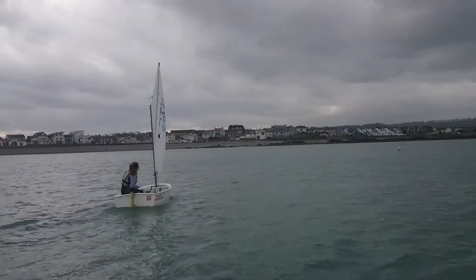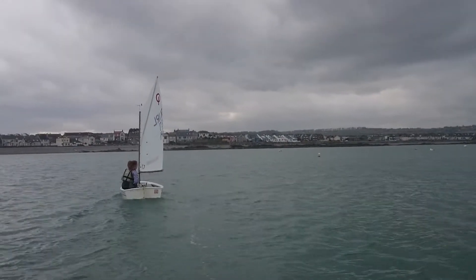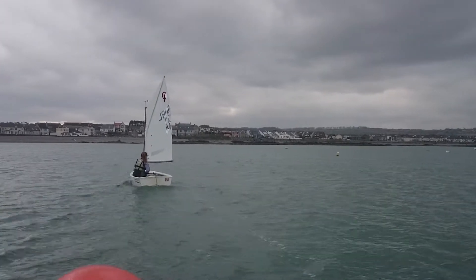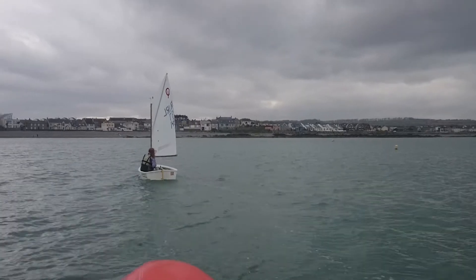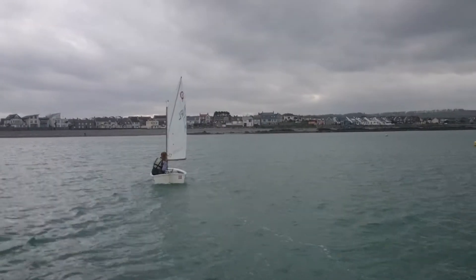So what we're trying to work on here — she's got really good motor skills and all, it's just a bit of timing. When she goes for the tack, she allows the sail to fill on the new side, lets the wind push the boat over and then she flattens it out, which is not the way we want to do it. What we want to do is for her to pull the boat over on top of herself.